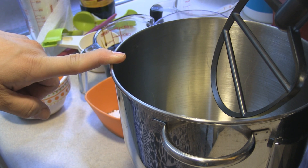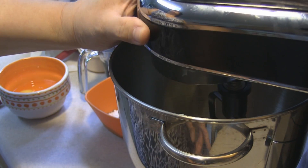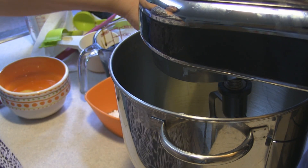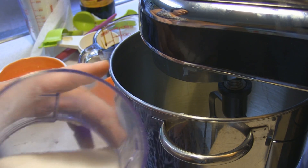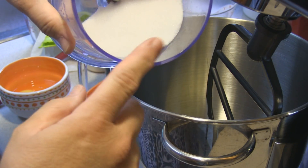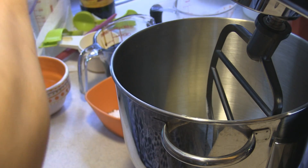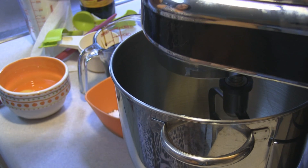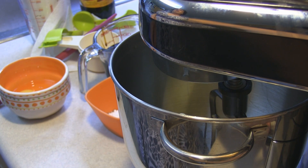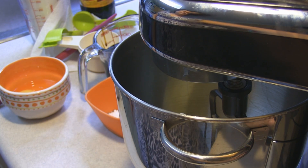I have five tablespoons of salted butter at room temperature and I am going to be adding in a half a cup of extra fine granulated sugar. I didn't have extra fine granulated sugar, so what I did was I put the sugar into my food processor and ground it down to a finer consistency instead of regular granulated sugar. I'm going to put it on anywhere between low to medium speed until this is light and fluffy, about three minutes.